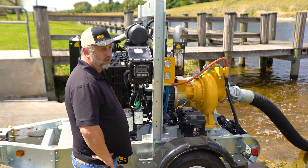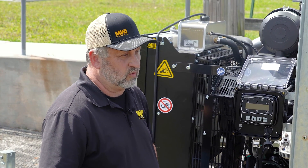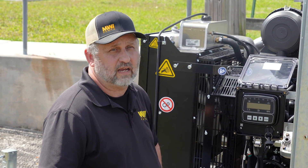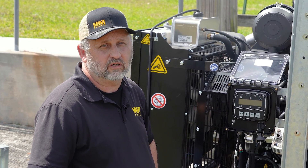That's pretty much it. If you have one of these in your possession and have questions about operation, feel free to contact us at MWIPumps.com or the phone number attached below in the video.